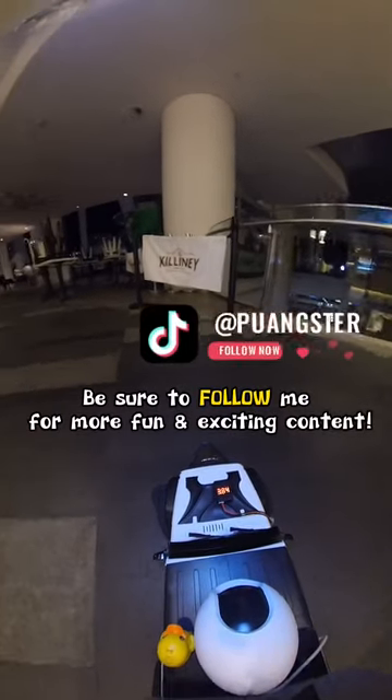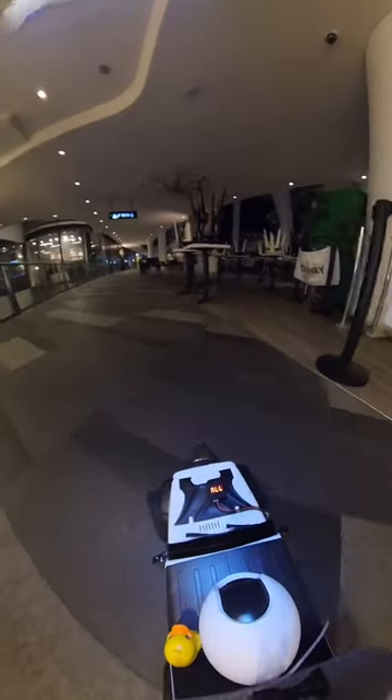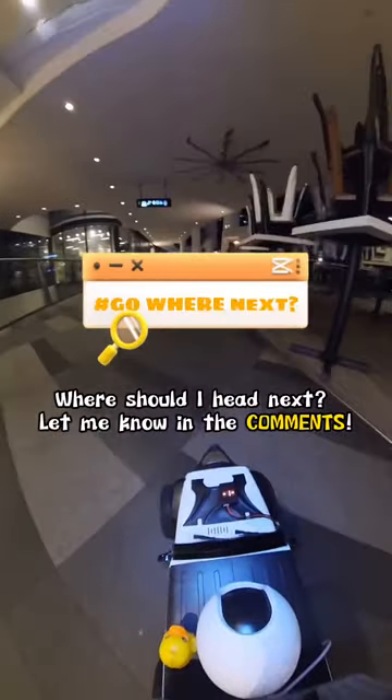Be sure to follow me for more fun and exciting content. Where should I head next? Let me know in the comments!